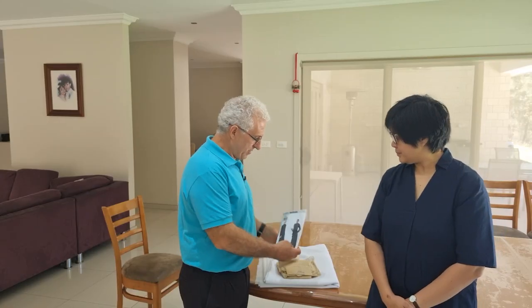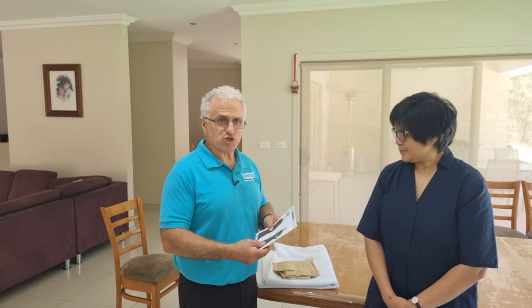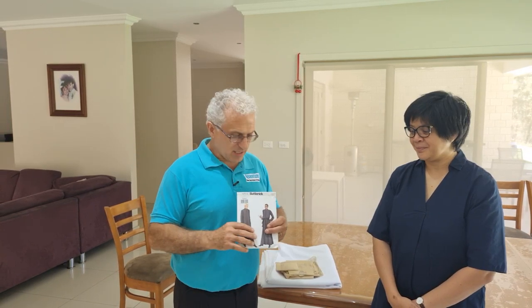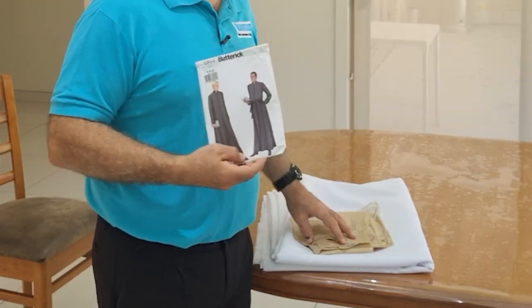Hey guys, Moosa here from Quantum Home Improvements and Solutions. Welcome back to the channel. Today I've got with me Raquel. Raquel reached out to me about making a garment for a priest, which is a cassock, and she bought a pattern — the Butterick pattern from Spotlight — and she wasn't sure how to put it together. She's done a lot of sewing, but sewing of necessity, not been taught. So I suggested I'll go through and show her not just how to make a cassock, but also how to understand the indicators on the patterns and what they actually mean.